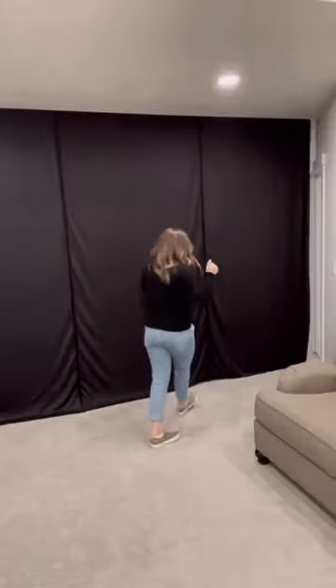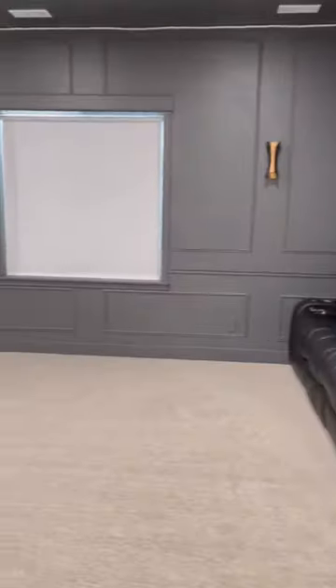A year ago I made my husband's dream of a home theater in our basement a reality, and now it's one of our favorite family hangout spots. Let me show you how I did it.